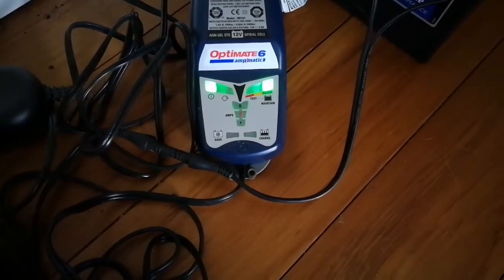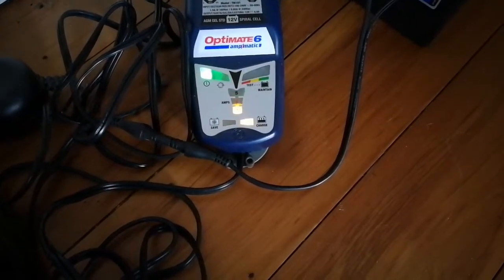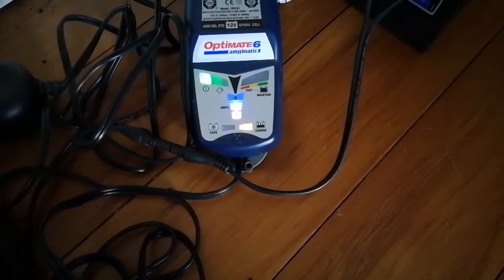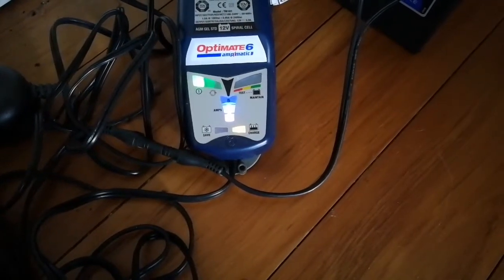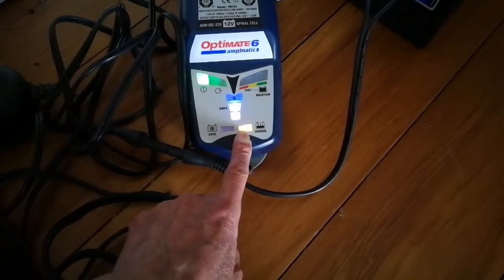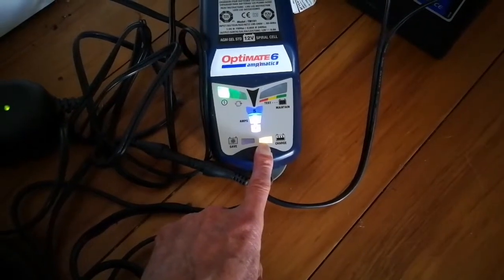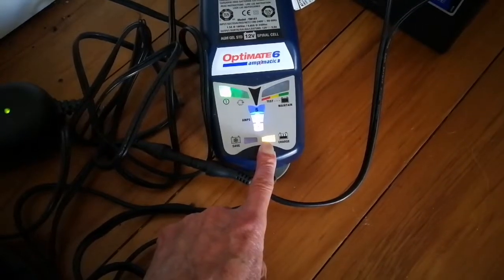Let's turn it on. Okay, so it's gone straight to green, thinking the battery is good. It was just a self-test. This light is now orange, indicating that it's doing the desulfating high-frequency maintenance mode.